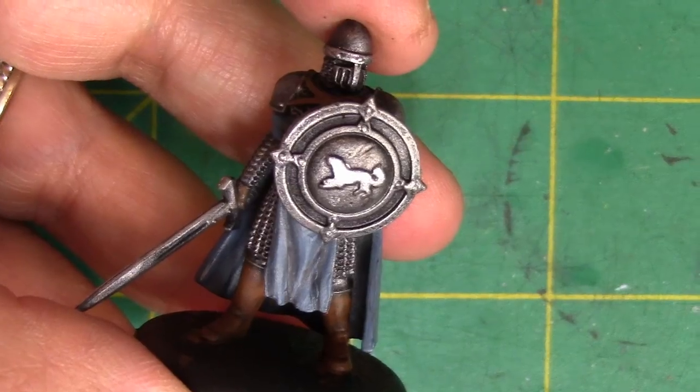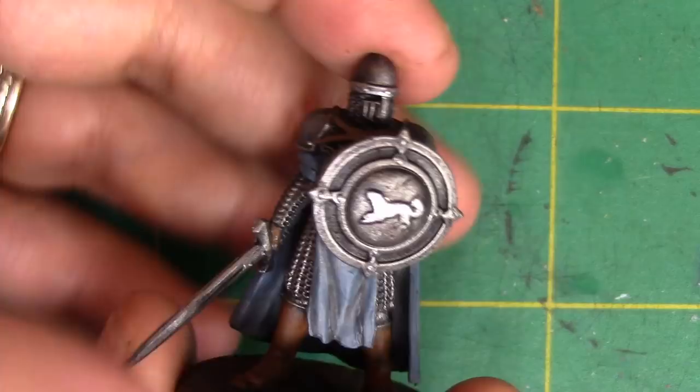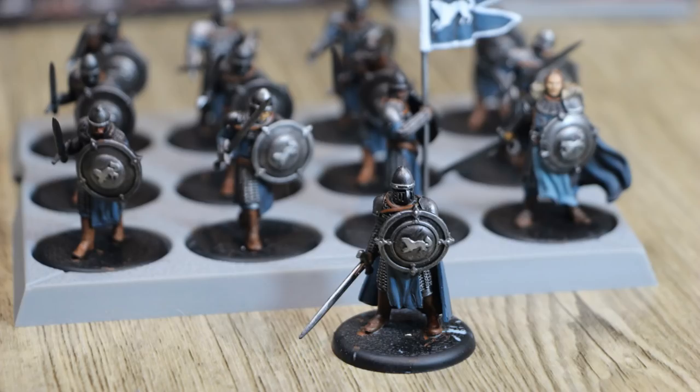Howdy folks, my name is Terri and today I'm going to show you my colour scheme for the Starks from A Song of Ice and Fire starter set. All of the paint colours are in the description, but you can use comparable paint tones if that's what you have on hand. Just make sure you're using a high quality miniature paint and you'll be good to go.